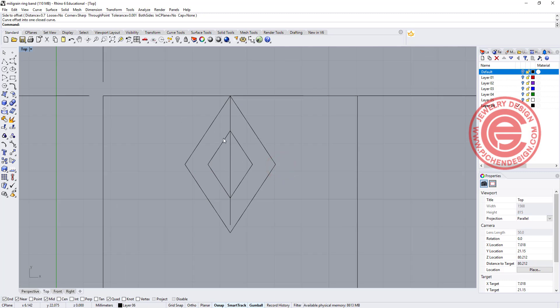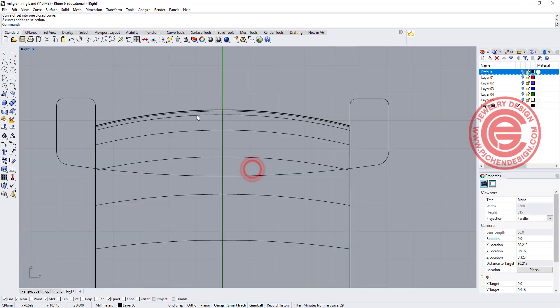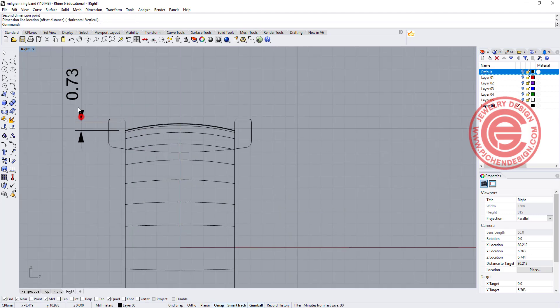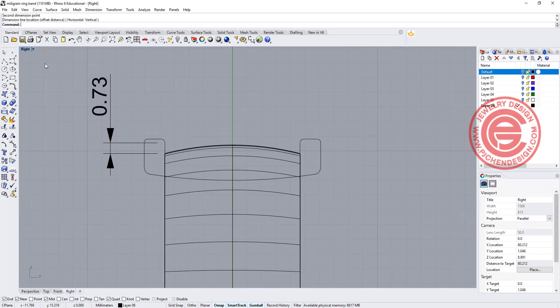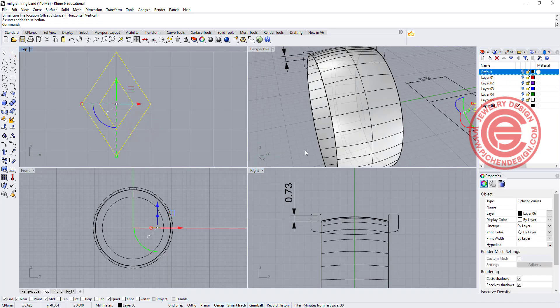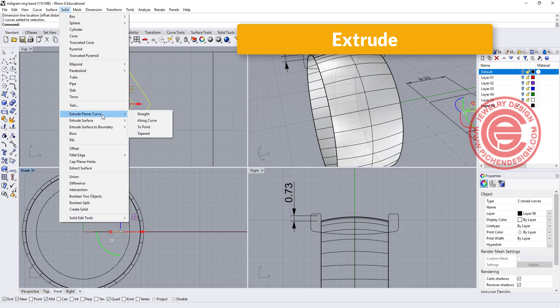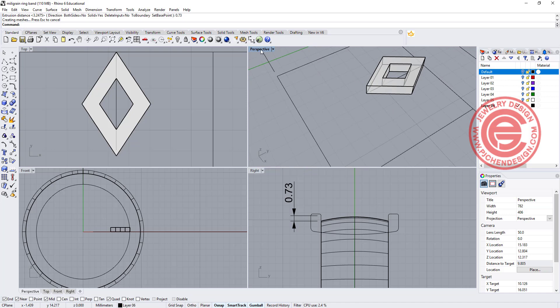Once I have that, we can make it into a solid. But first I want to make sure I'm not making the pattern higher than what our design is. So I simply want to measure from here to here — this is about 0.73 — so I do not want to exceed this radius, and we are going to make the height 0.73 on our pattern. Knowing that, we are going to extrude this one straight to 0.73, so we will have a solid there.